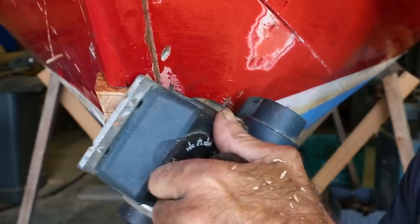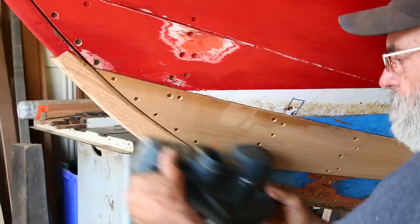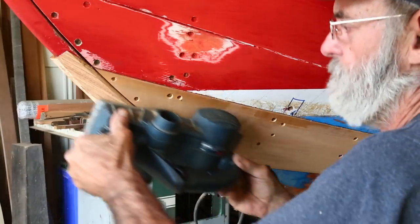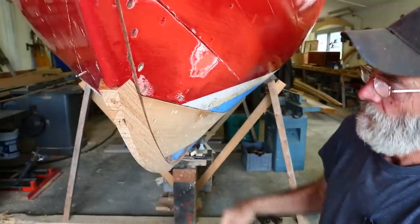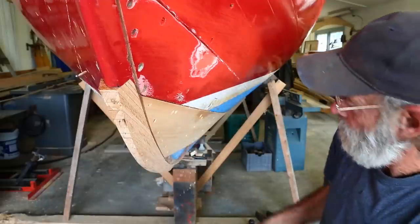Starting now with the electric planer — I'm using the heel end of the planer as I start along here, guiding along the plank to get most of the material down. As I get a little bit closer I'm going to shift over to using the bow end of the planer, guiding that along the broad strake and along the garboard, and I'm going to plane from one end to the other to get a nice stroke.